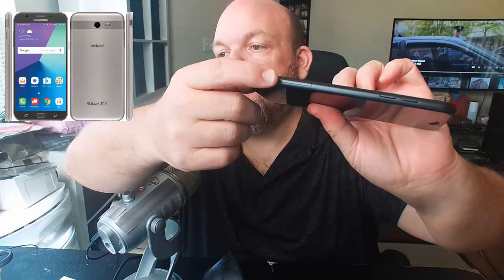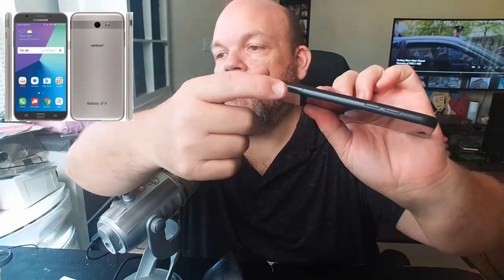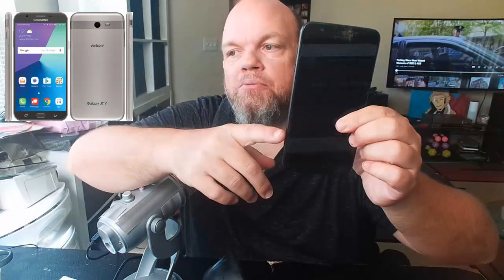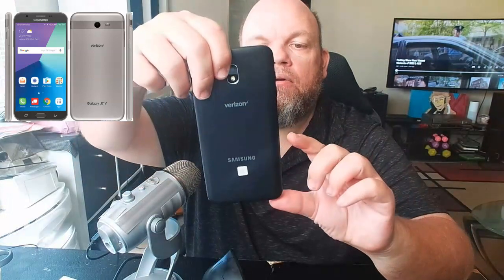It's going to expose this little part right here. You can see it's got a little pinhole and a little elongated compartment. If you're facing the screen, it'll be on the very bottom right.